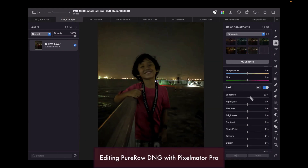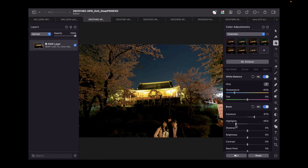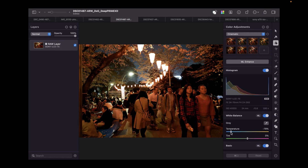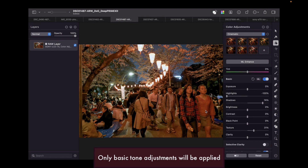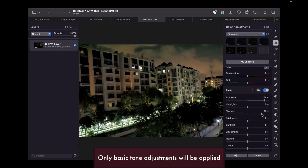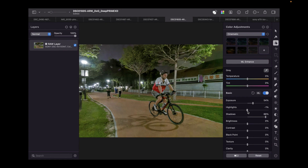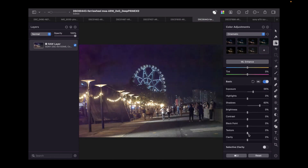We're going to be editing the Pure Raw-created DNG files and the original raw files for comparison purposes. We will be performing just basic tone adjustments, which includes exposure, shadows, highlights, and we're also going to perform clarity and texture adjustments. Except for white balance, we won't be doing any other color corrections.